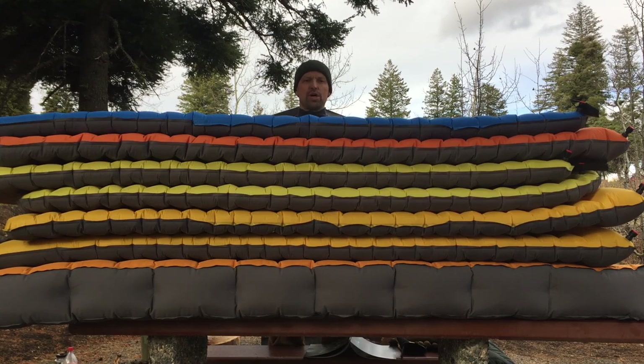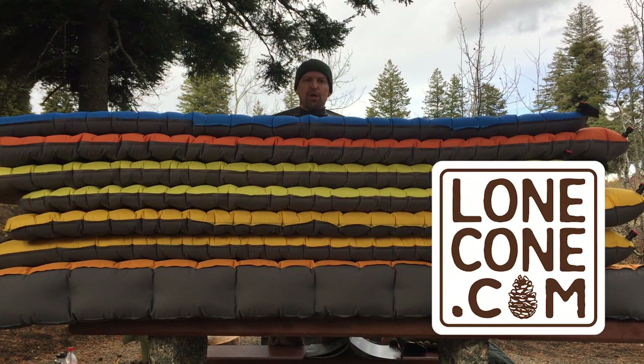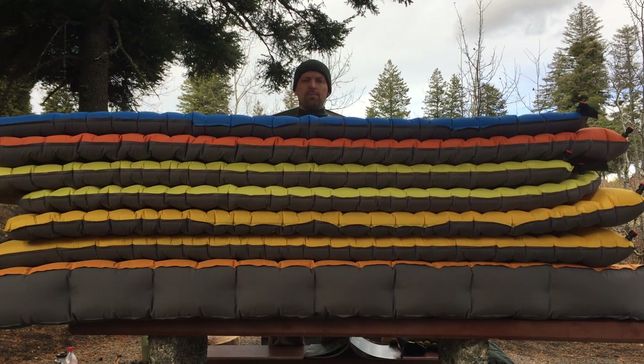Hey everybody, I'm Lane from Lonecone.com and really appreciate you checking out this review. You probably haven't heard much about Lonecone yet. We're a gear shop in Boise, Idaho and we have a pretty fun website that we hope you'll check out. Our motto is to sell stuff we love and love the stuff we sell. We try to find outdoor gear brands that provide a lot of quality and really help you enjoy the great outdoors like we do. We use our stuff, we test our stuff, and today we have a pile of Nemo sleeping pads to review.